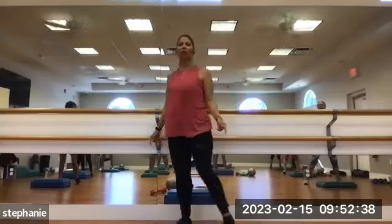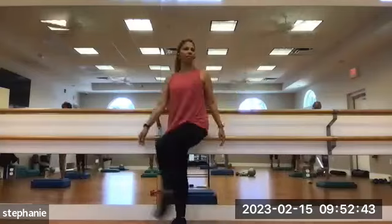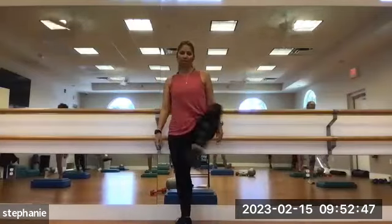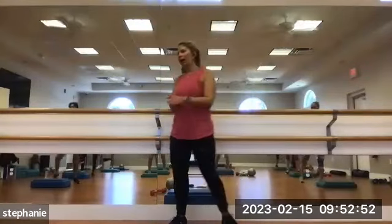Hip circles. Bringing the leg across the body. Bring it up and around. Just don't fall on your step, guys. Make sure you step back enough so you don't trip.